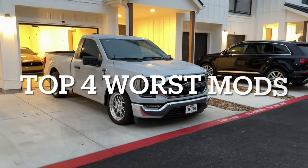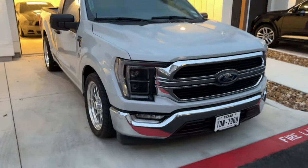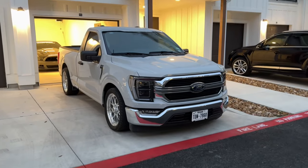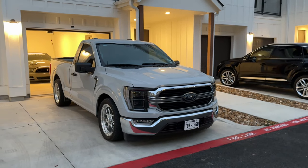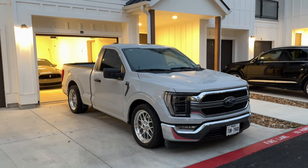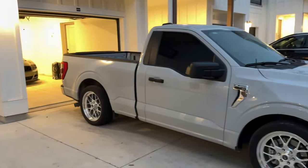Mod number one to avoid: whenever you pick up one of these 14th gen F-150s, do not put LED bulbs in the halogen housing. The halogen light just looks better the way it is. If you can, either get the Vlan-style headlights or the OEM headlights — the Euro style, the Raptor Euros. I know it won't be within everybody's budget, but if you can avoid it at all costs, just don't touch the headlights.